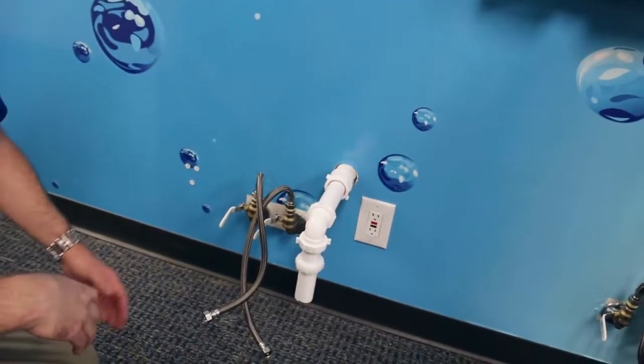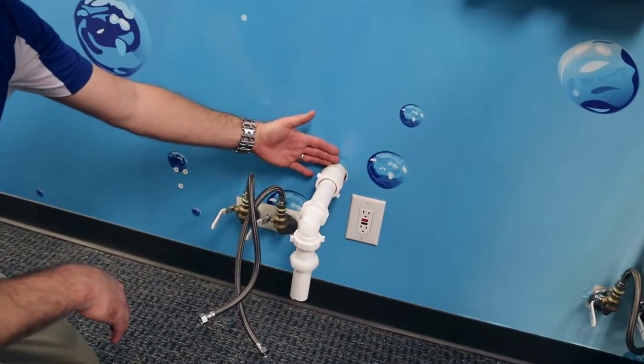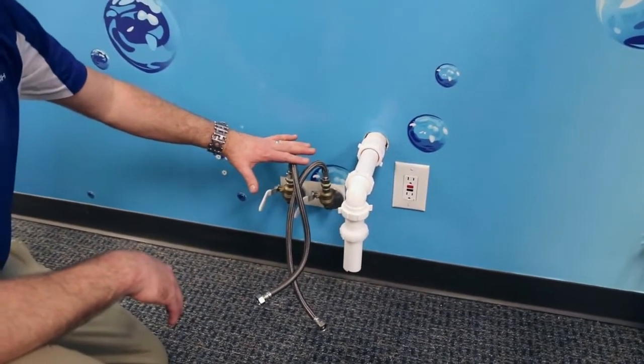For installation, the Evo units require the same plumbing as a standard sink. It requires hot and cold water, a drain, and an electrical outlet.